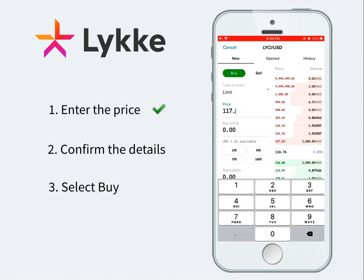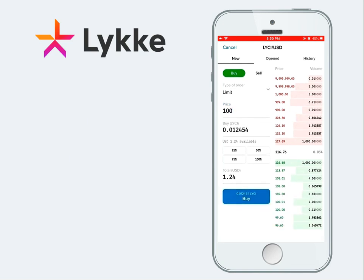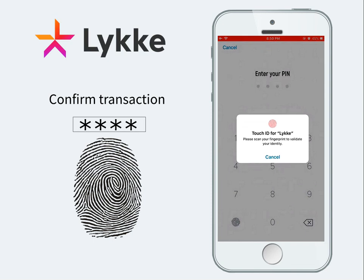After entering your desired price and confirming the details, click on Buy. You will need to confirm the transaction with your PIN or fingerprint.